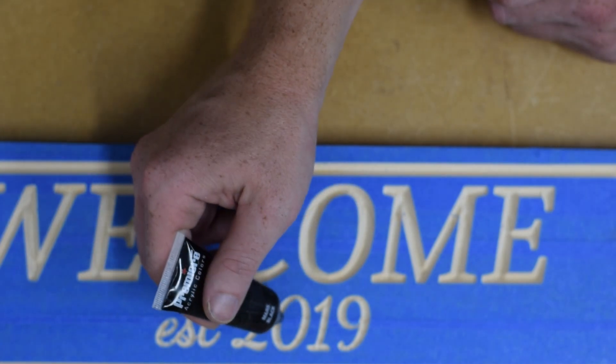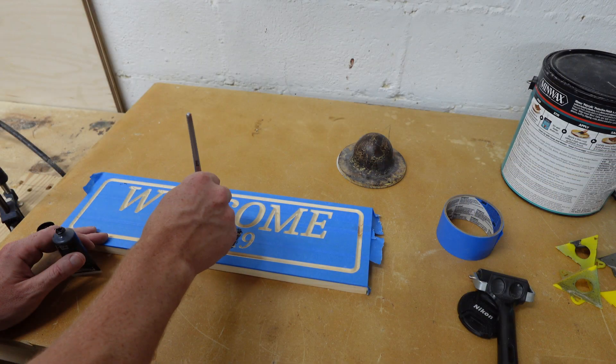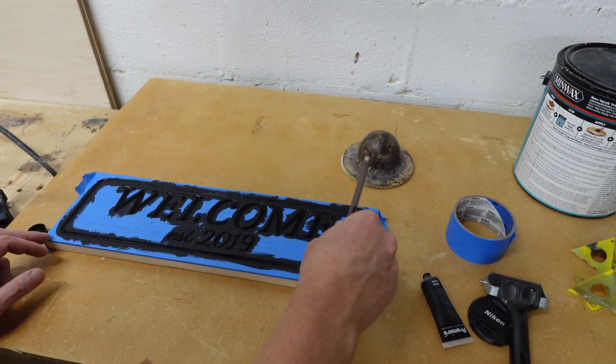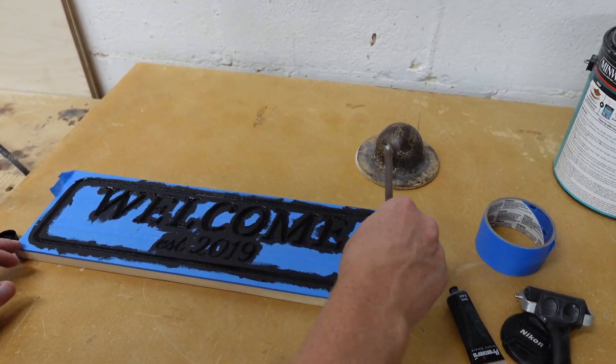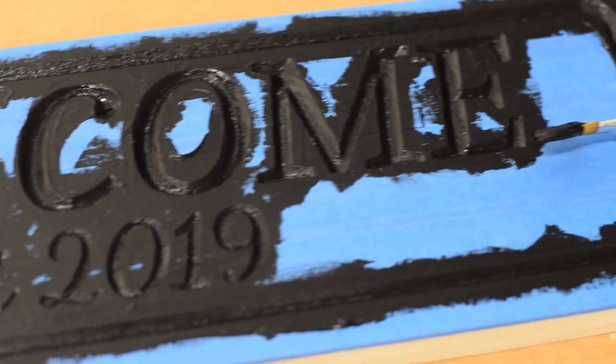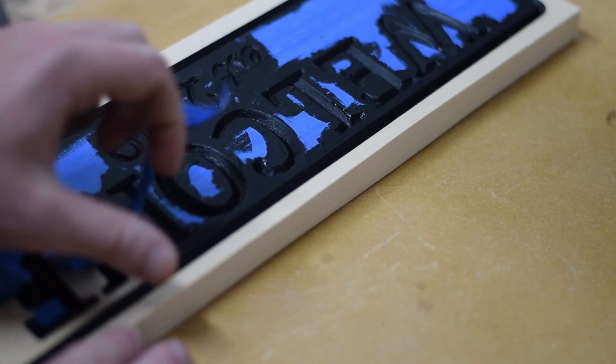For paint, I like to use acrylic — it's easy to clean up and it doesn't bleed into the wood. You can use spray paint, but make sure you put a couple of clear coats over the blue tape and inside the letters before you do your colored coat. This will help stop the bleeding. We'll let that dry, and then once it's dry you can start peeling it off.